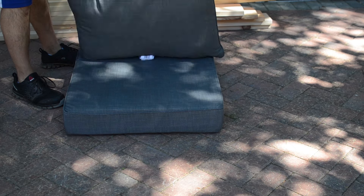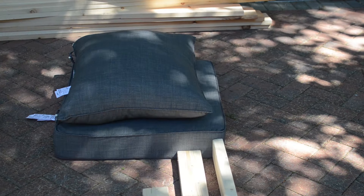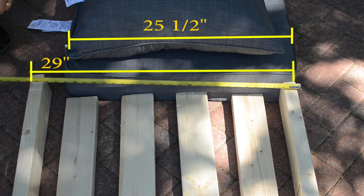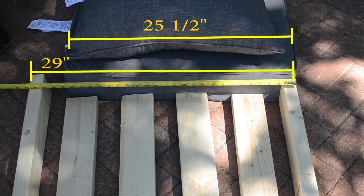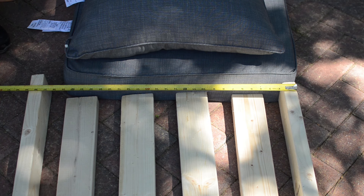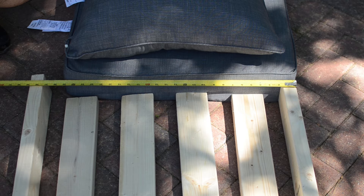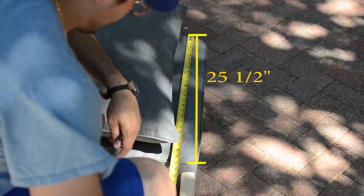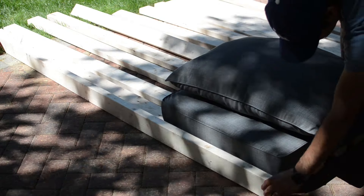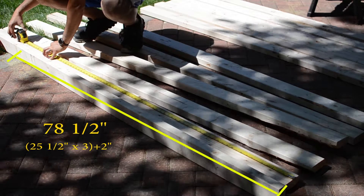The way I approached this project was to first buy the cushions. I laid out one of the cushions and measured it to get the exact dimensions. The plan for the seat part was to have the depth of the cushions plus 3 inches. I rounded the seat depth to 26 inches and added 3 inches for a total of 29 inches to allow space for the backrests. For the width of the seat I added the width of the three cushions plus 2 inches for a final seat width of 78 and a half inches.